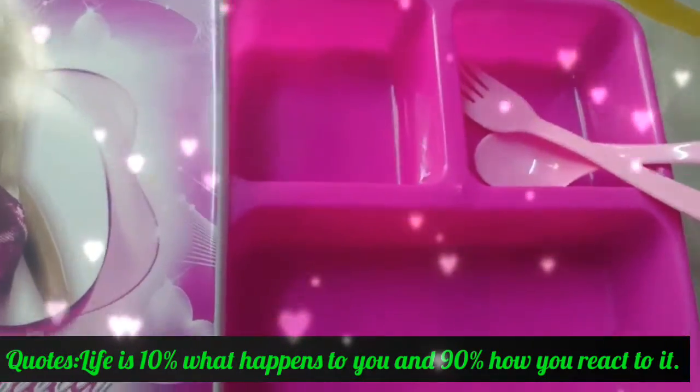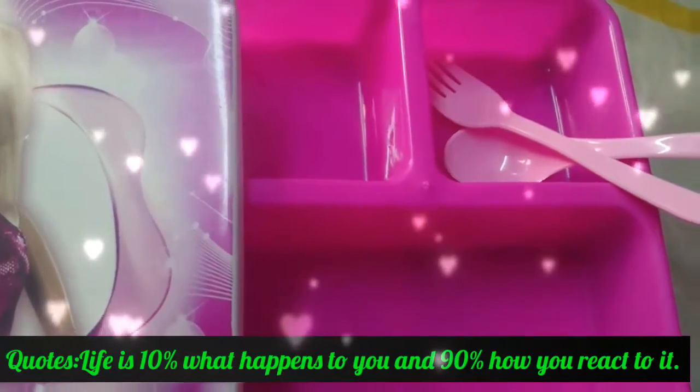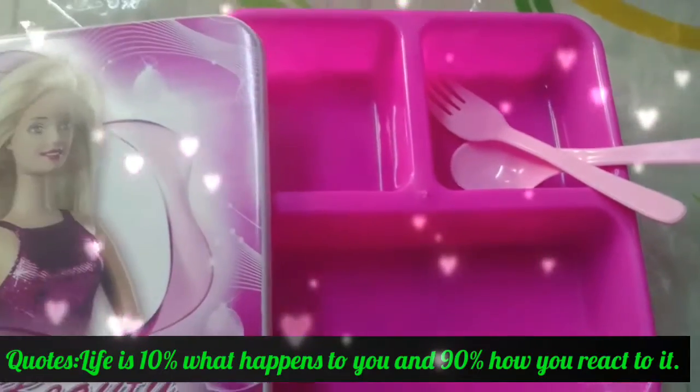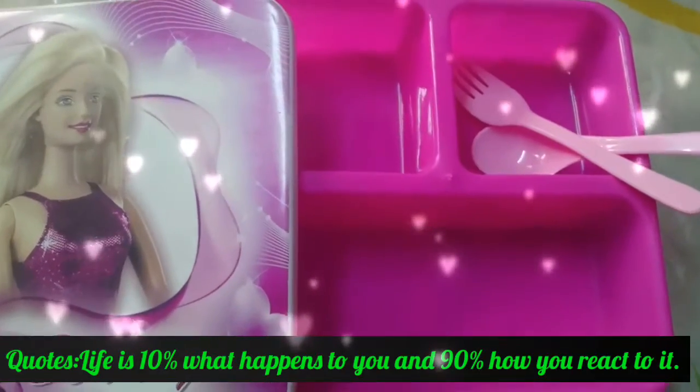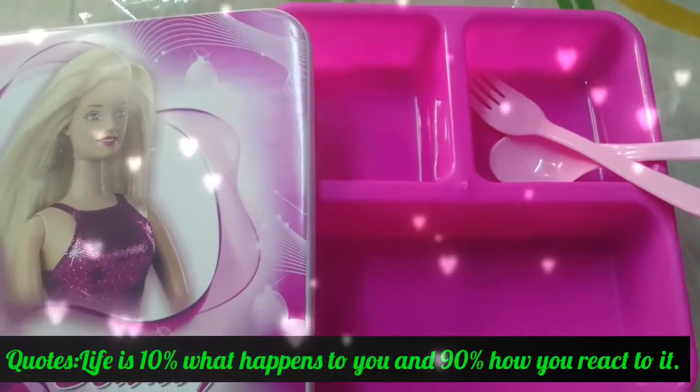Kids will surely love this type of box, and you can provide two types of dishes here as well. It's very comfortable to make kids eat.